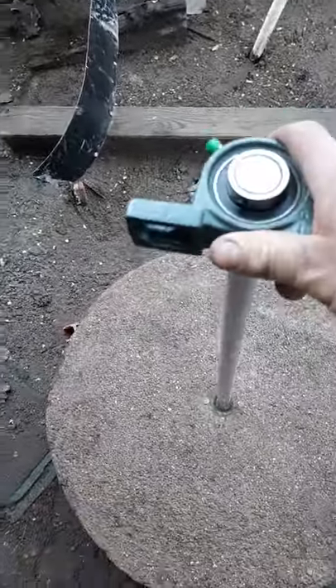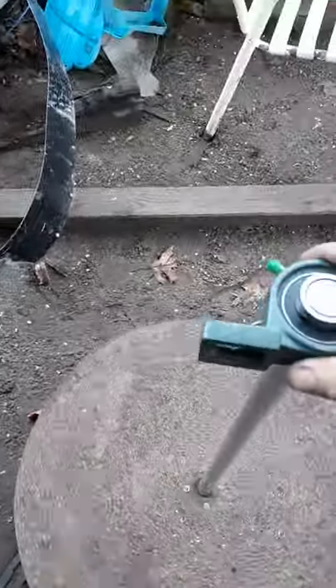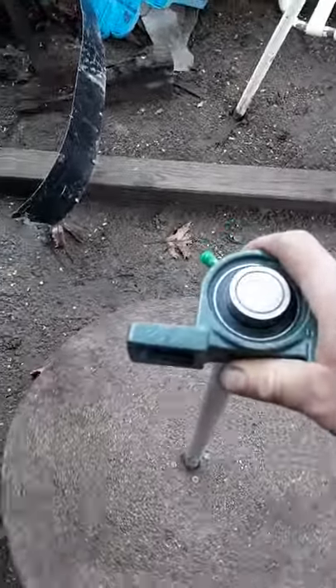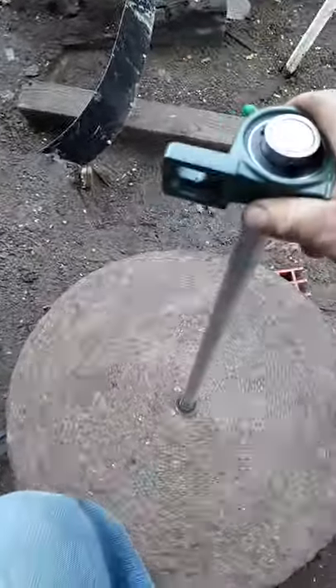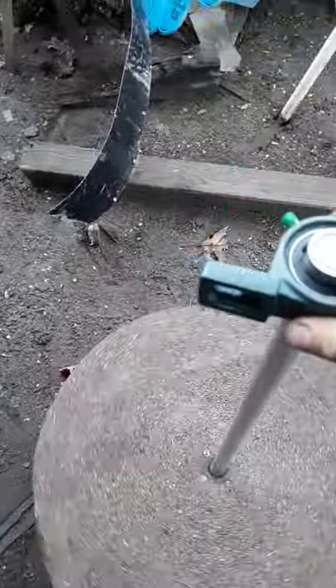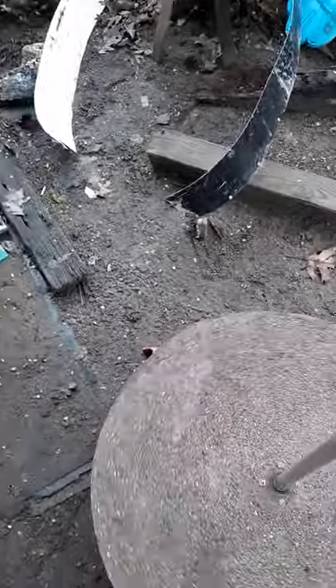Here we are with the concrete cured and the upper and lower bearings on — it seems to be spinning pretty good. It didn't come out quite as well as I'd hoped, but for a first attempt it's not too bad.